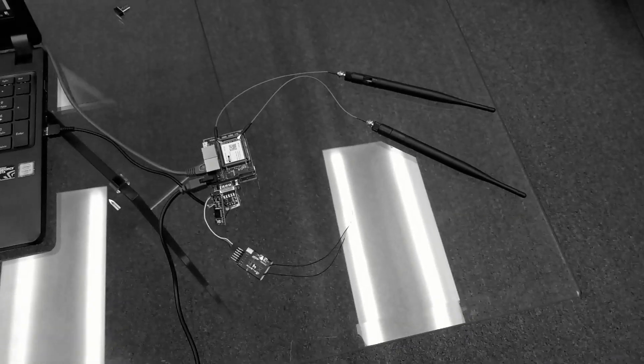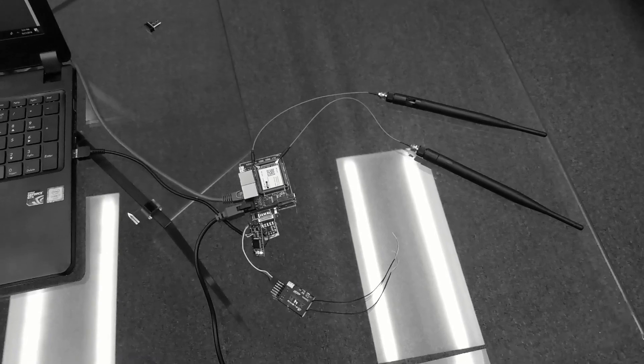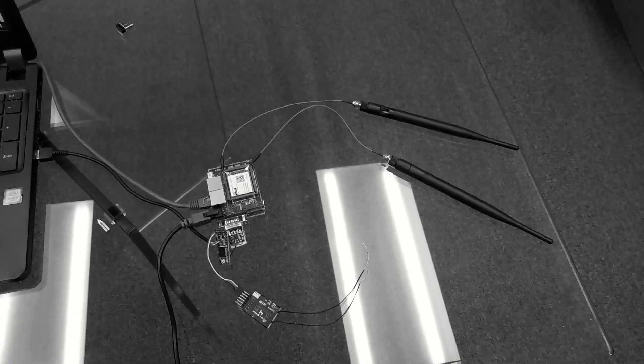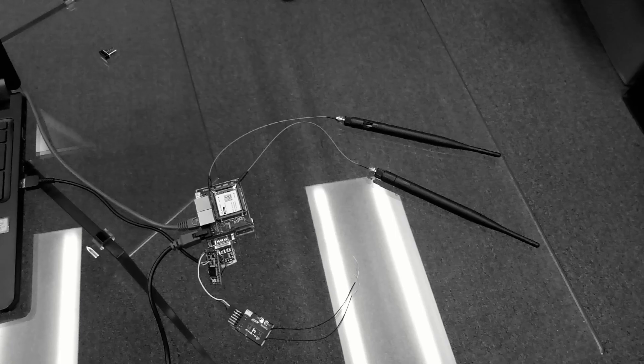Hi, this is John at Airborne Innovations. I wanted to give you a little demo of the configuration required to get both SBUS and autopilot data flowing through to the Pixhawk avionics.